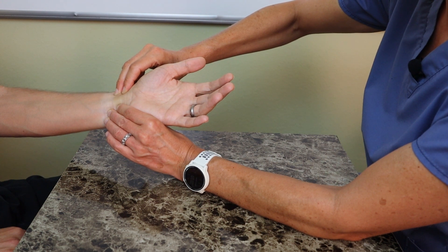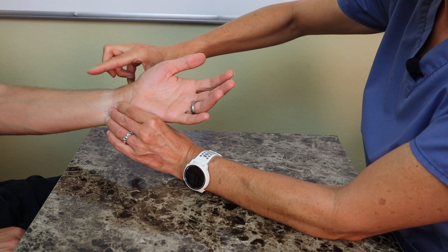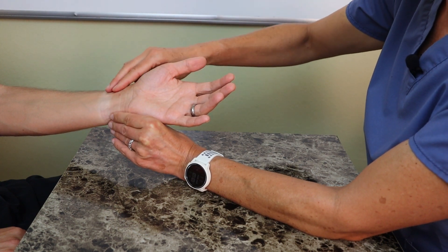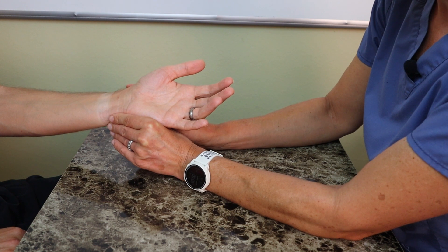Watch what happens to the hand in terms of color. My hand is still on the ulnar artery, so right now most of the blood supply is coming from the radial artery — meaning that artery is patent, there is no obstruction, no problems with it, and I would be okay to use it for an arterial stick or an arterial line.